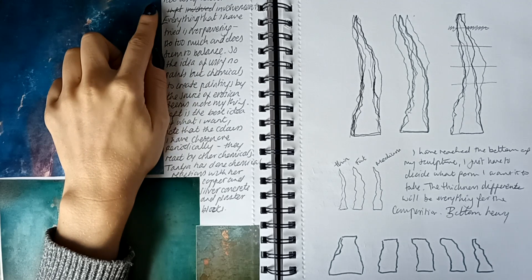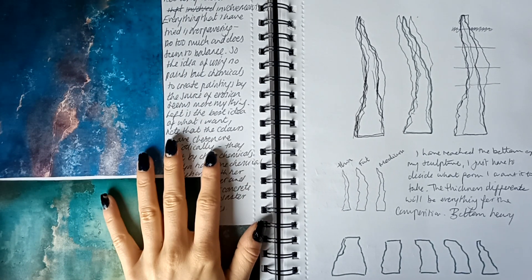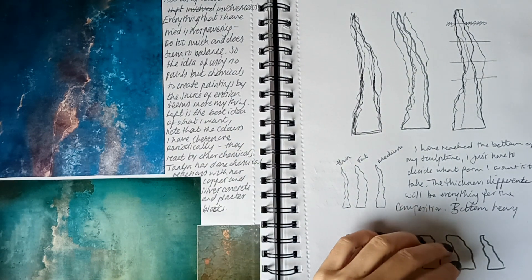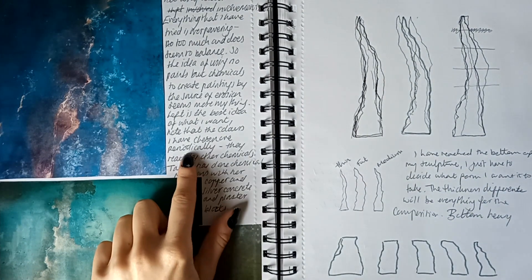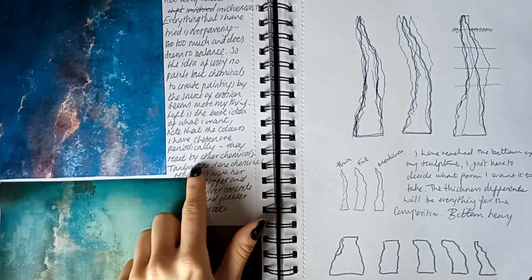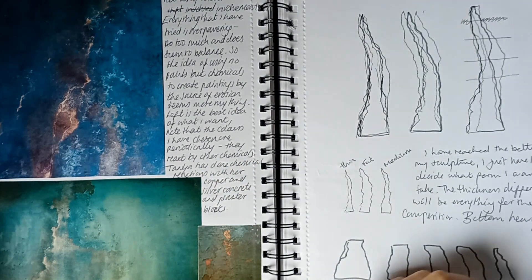I love this. Within my art practice there's not a lot of color involvement — everything I've tried, it's overpowering, too much, and doesn't seem to balance. So the idea of using no paints but chemicals to create paintings through the same erosion seems to be more my thing. The colors I've chosen are periodically altered by other chemicals. Tanya has done chemical reactions with her copper and silver concrete plaster blocks — that's the block. They've been very heavy so I have to keep asking for help.